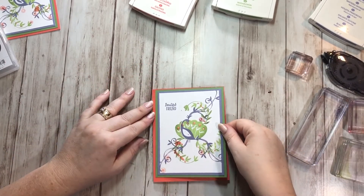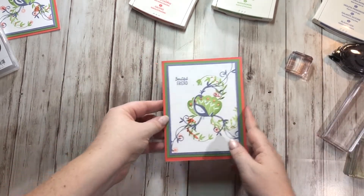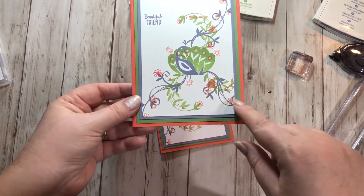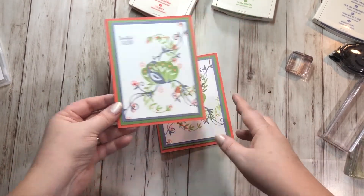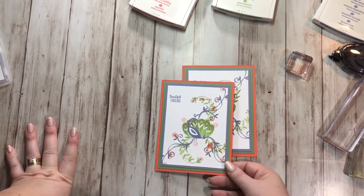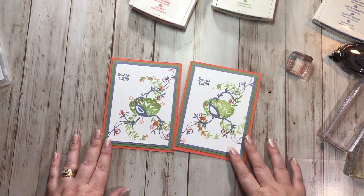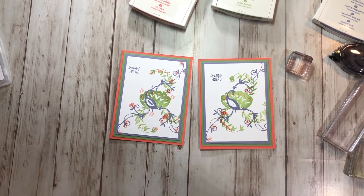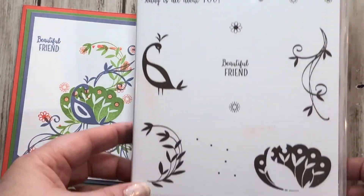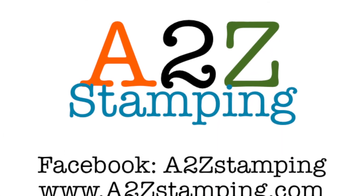That is my card, but let's look at one I did earlier because this one got a little bit messy. This one's much nicer — I messed up on this one too with a little bit of extra ink, but it doesn't even matter. It still looks super pretty. If you're a little more careful and not rushing to make a video, you can take your time. Isn't that peacock so pretty though? I hope you enjoyed this video and will check out the beautiful peacock stamp set as one of your celebration items. Subscribe to my YouTube channel and find me on Facebook, A2Z Stamping. Thanks guys, bye!